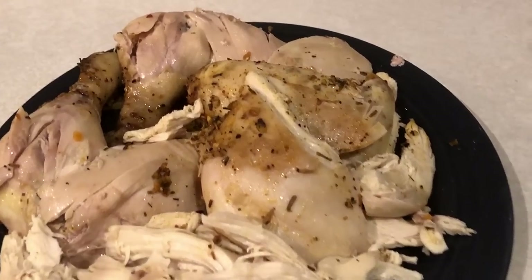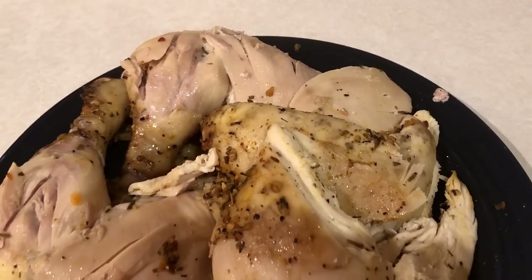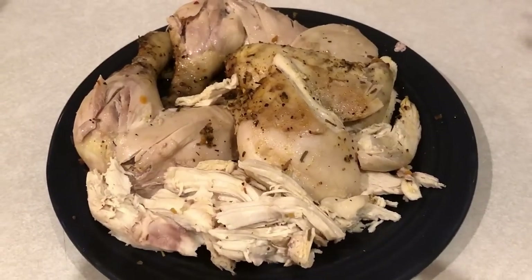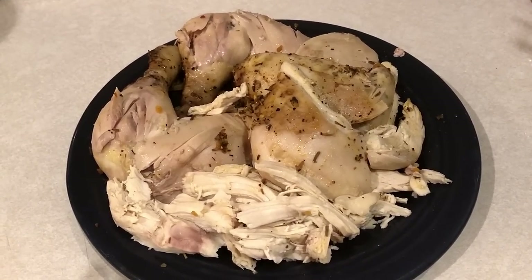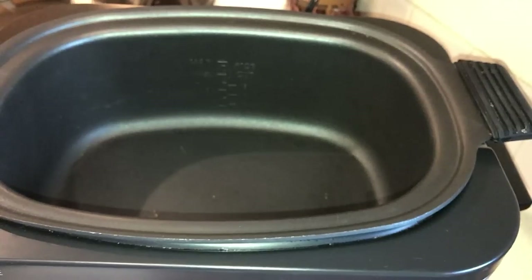Hi guys, welcome back to my channel. So today I'm going to show you how I make a whole chicken in the crock pot. Believe me, after you do this one time, you guys will not make a whole chicken in the oven again. This is so quick and easy, comes out so juicy and you will not regret it.